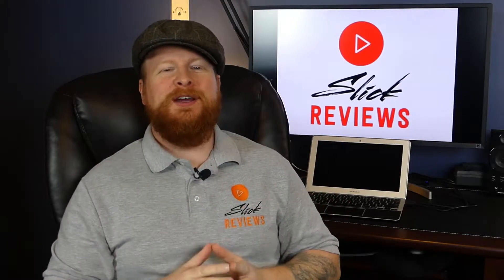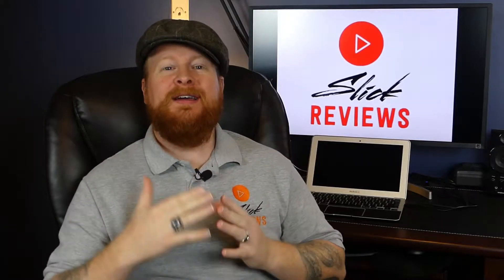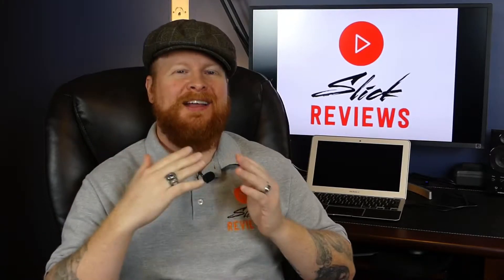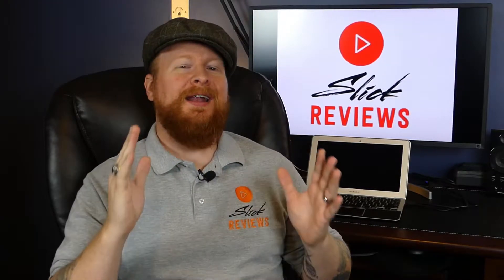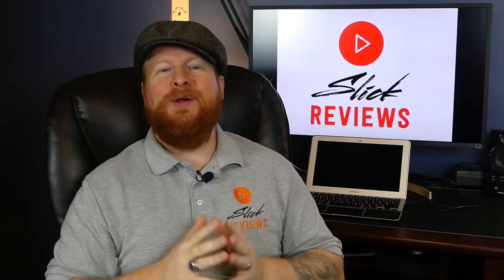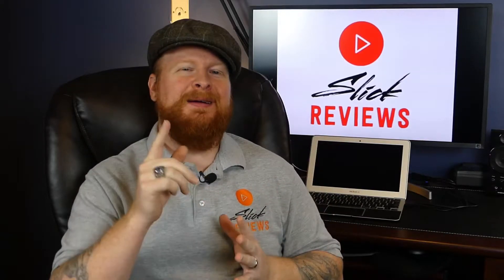What's up Slicker View fans, coming at you with another video. We're checking out another microphone — I have a whole series of budget microphones for people getting into voiceover work, podcasting, anything like that. We've got another entry into that series today, another one from FIFINE. If you are new to the channel, we do a lot of cool product reviews, so make sure to hit that subscribe button. Let's get started.